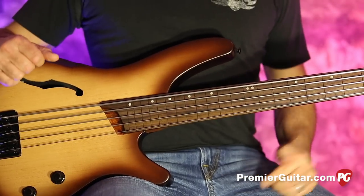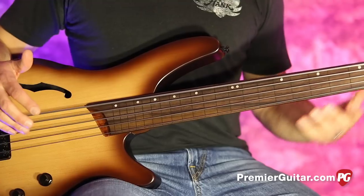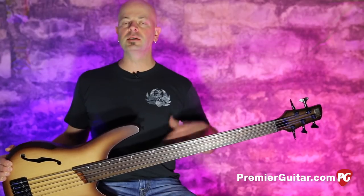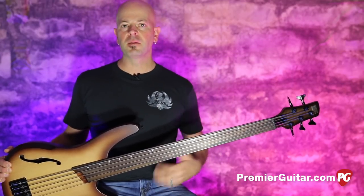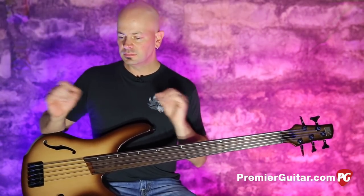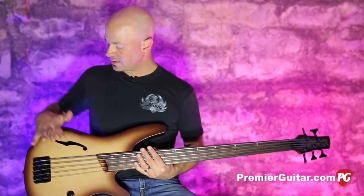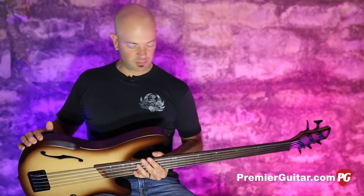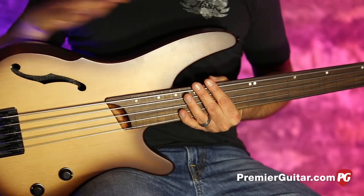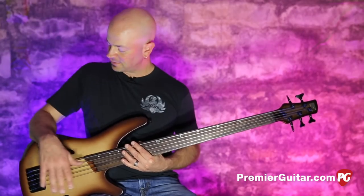That's the long and the short of it. It comes with D'Addario flatwounds, which emulate more of the upright thing, and that's really what this bass is for — to bring that upright tone without having to cart an upright to the gig. And while I'm talking about this beautiful thing, look at this little contour here. Not only does it add to the beauty, but it is functional — a nice place to rest.